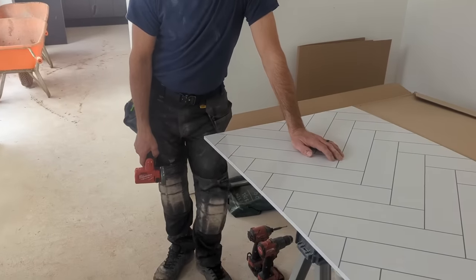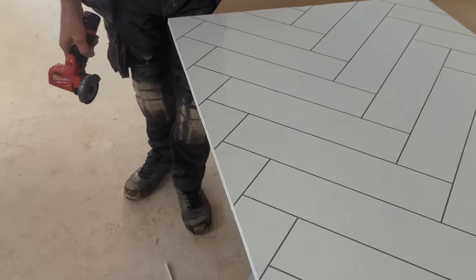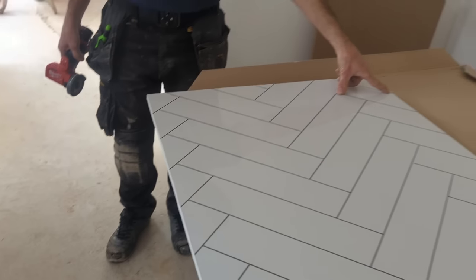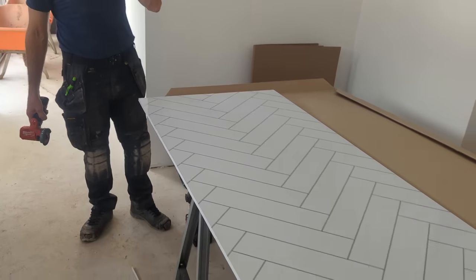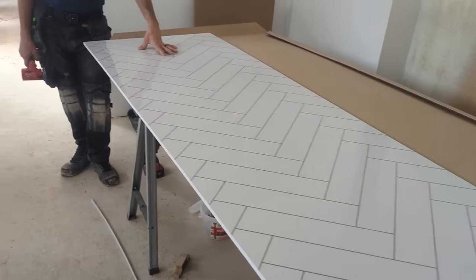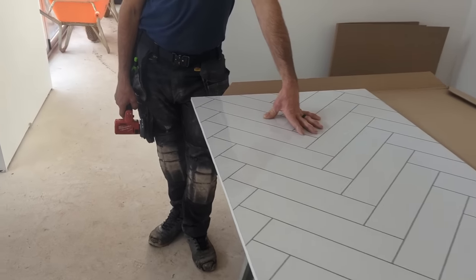Right, he's using that to scribe a tiny bit off there. There we go — and then we'll get this glued on and then we'll see whatever harebrained ideas I've come up with. Let's give it a go.